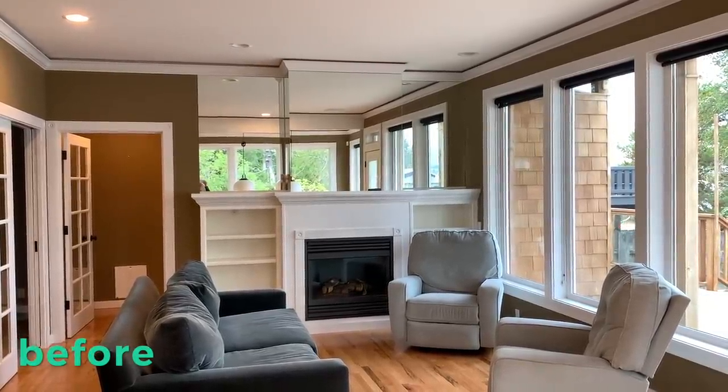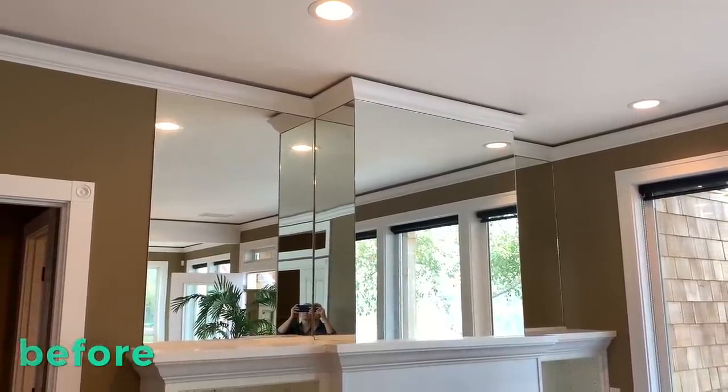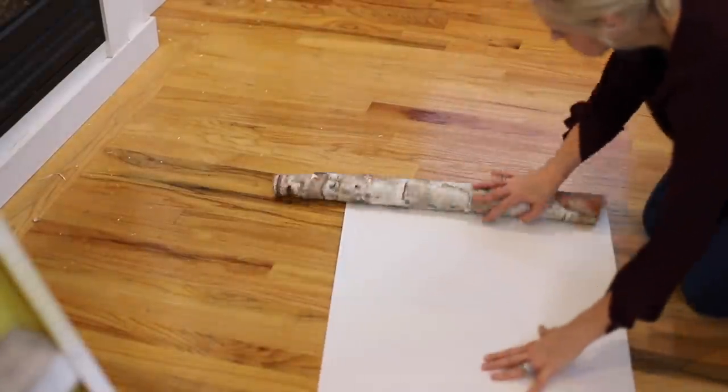Today I'm going to give my living room a refresh. It has so many great details. I love the French doors, the fireplace, but those mirrors have got to go.